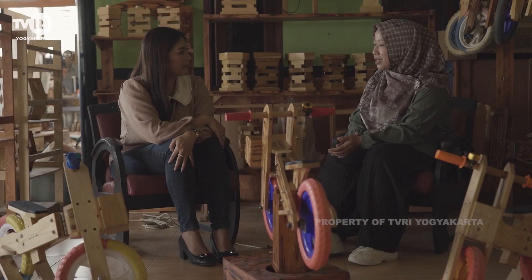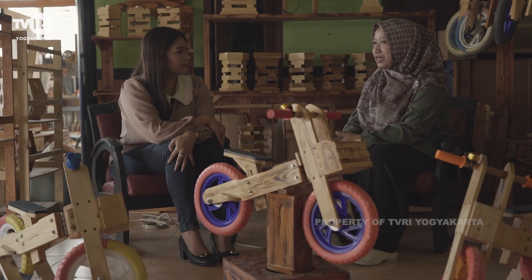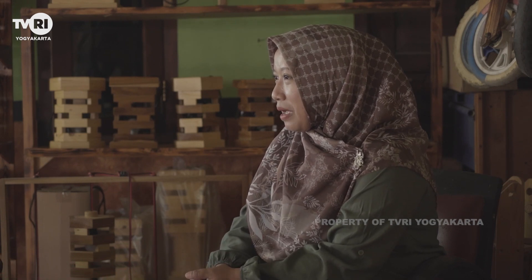Untuk sistem pemasaran di Jogja, kita pakai konsignasi ke beberapa outlet dan toko yang sudah terkenal, jadi ada pasar khususnya. Kalau sepeda bukan lewat konsignasi atau toko-toko, tapi lebih langsung ke customer, by direct to customer.